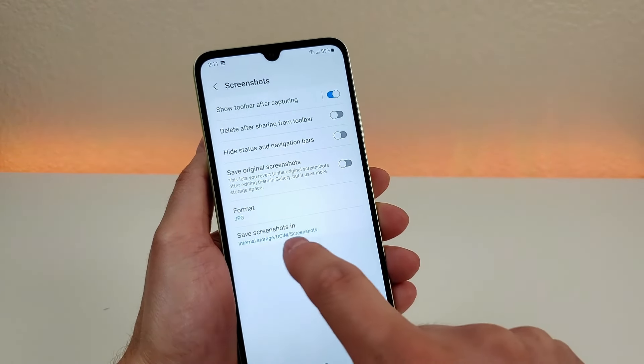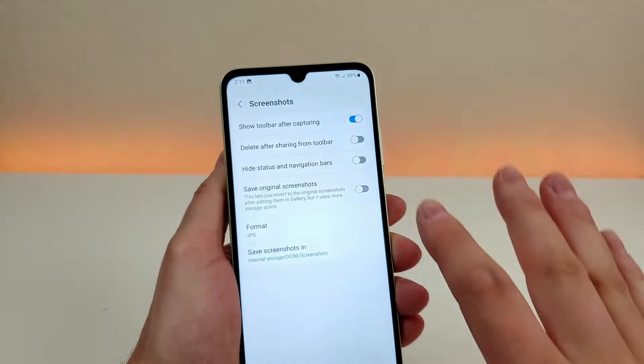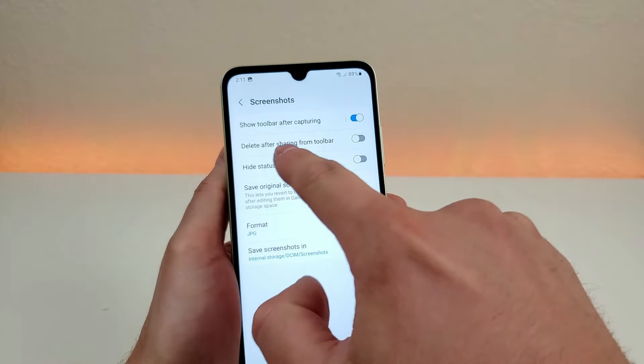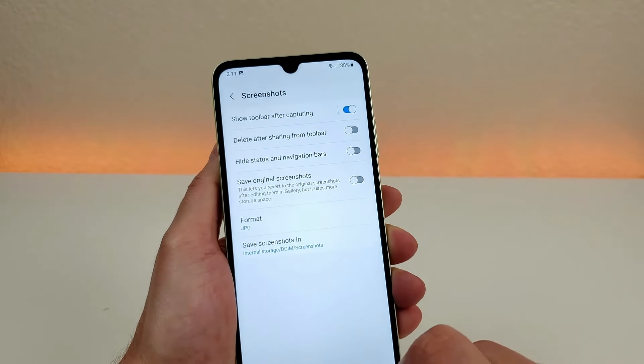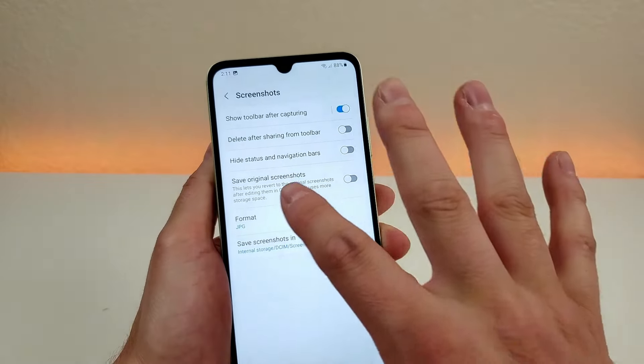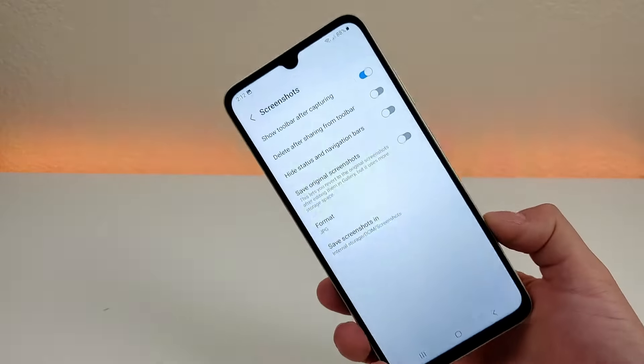You can also pick where you want those screenshots to be saved to. There are other options as well, such as showing the toolbar after capturing, deleting after sharing, hiding the status and navigation bars when you take the screenshot, and whether you want the original screenshot to be saved in addition to whatever edits you make. So a lot of cool things there regarding screenshots.